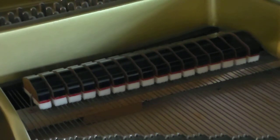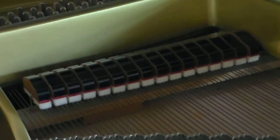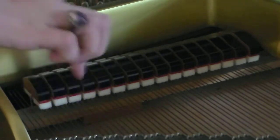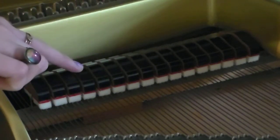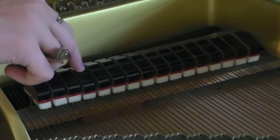Believe it or not, a piano is a string instrument. I know what you're thinking — how can a piano be a string instrument if you don't even pluck or bow strings? Well, the strings in the piano are actually inside, as you can see. And if you look inside, you will also see something like this on top of each of the strings.